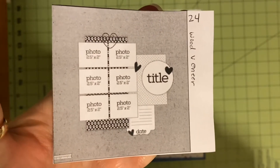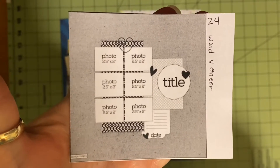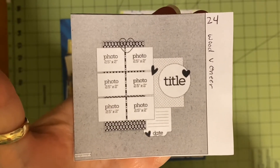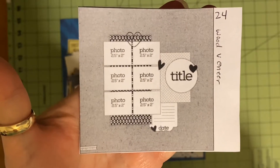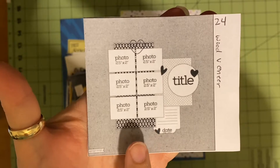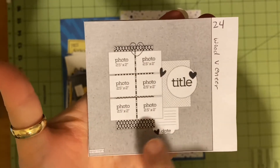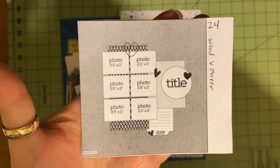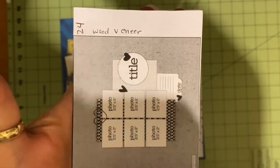Good evening and welcome to Scrapping on the Fly. This is Kristen, and today is day 24 of 30 Days of Sketches with Christy's Beautiful Life and Scrap Timber, Laura Alberts, and the Scrappy Sisters. This is our sketch — a page map with six pictures. The Scrap Timber prompt is wood veneer.